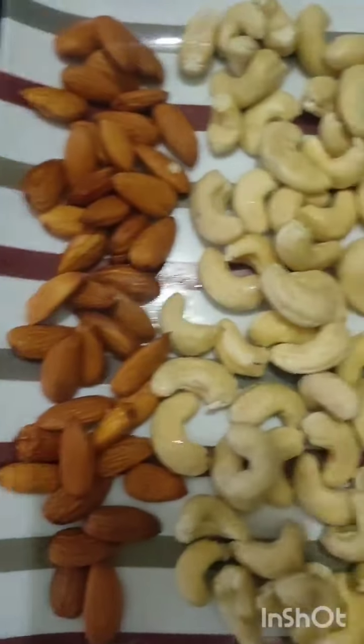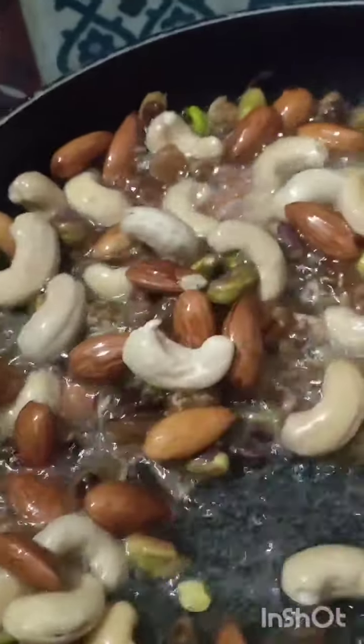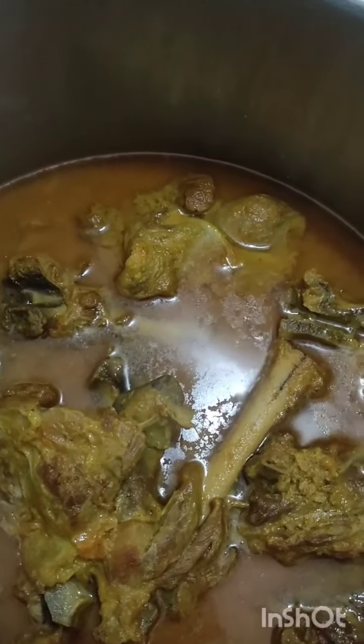We have washed it with kishmish, kaju, and badam — we wash it with the rice. We add 4 portions of rice. It's a hot sauce. We add a little salt and use the rice with a little salt.